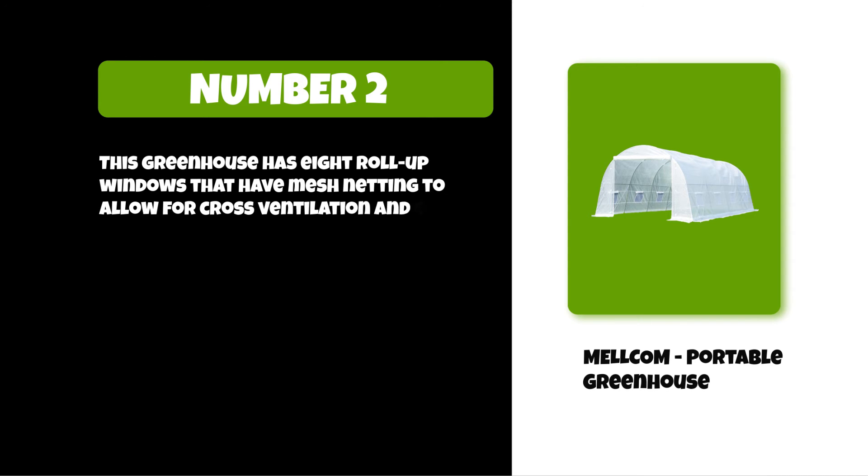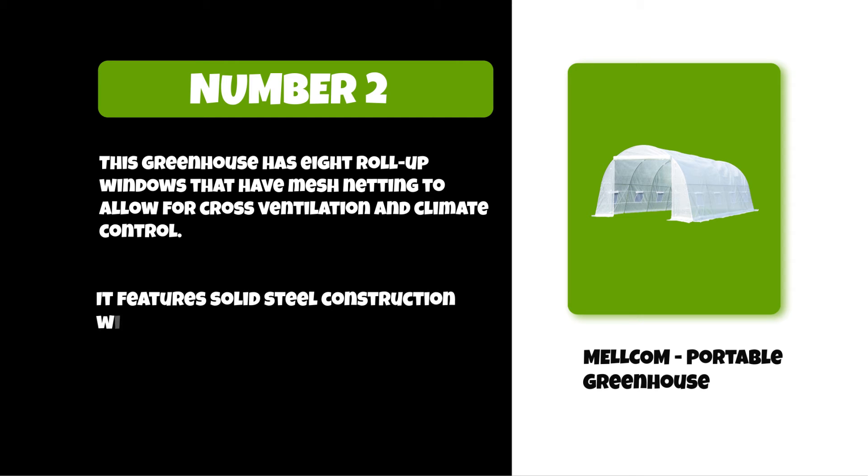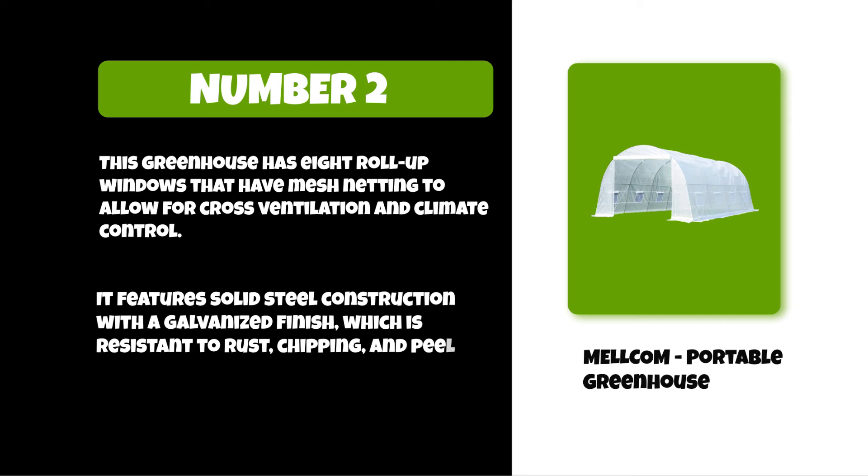At number two: the Mellcom portable greenhouse. This greenhouse has eight roll-up windows with mesh netting to allow for cross ventilation and climate control. It features solid steel construction with a galvanized finish, which is resistant to rust, chipping, and peeling.